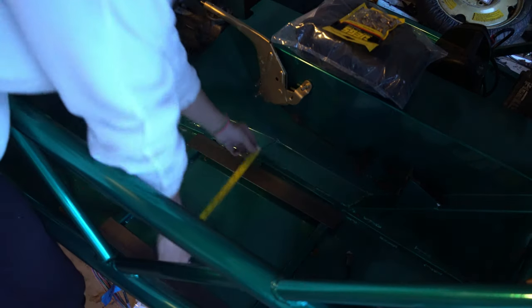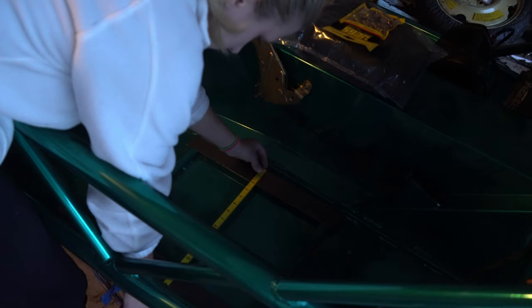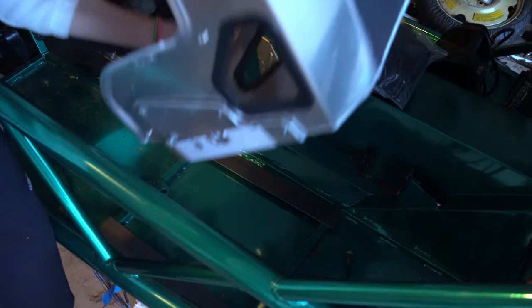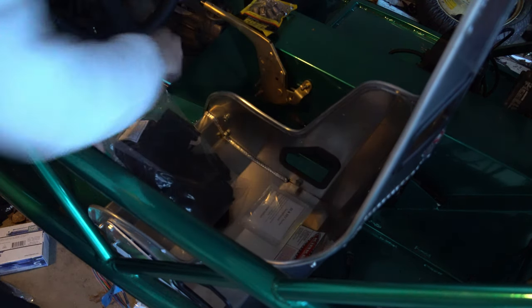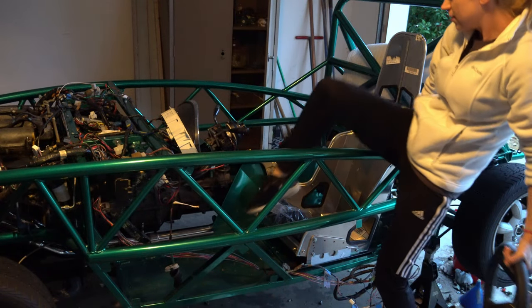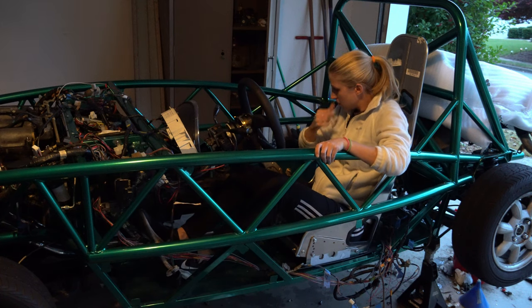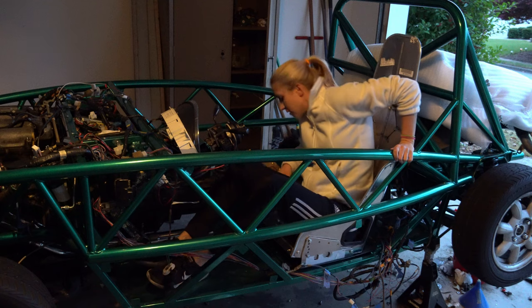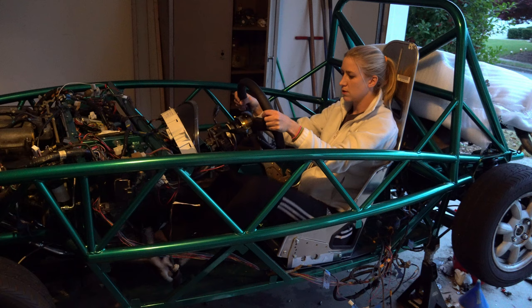Next I measured the base plates on the seat to make sure I knew exactly where the bar stock had to sit within the car. With it loosely mocked up, I dropped in the seat. This was actually really hard to keep balanced, so I used my harnesses to hold it in place. From here it was time to crawl in and see exactly where I wanted to put the seat. It definitely needed to come forward, so there was some scooching involved, but I finally found the sweet spot and felt confident enough to install the seat in place.